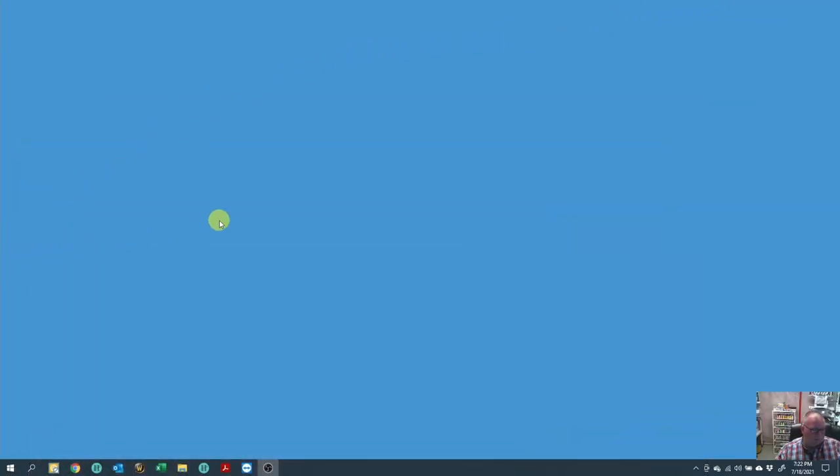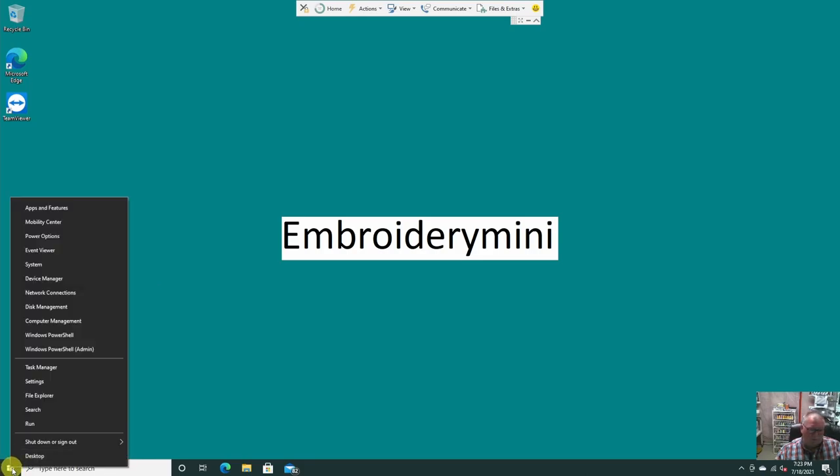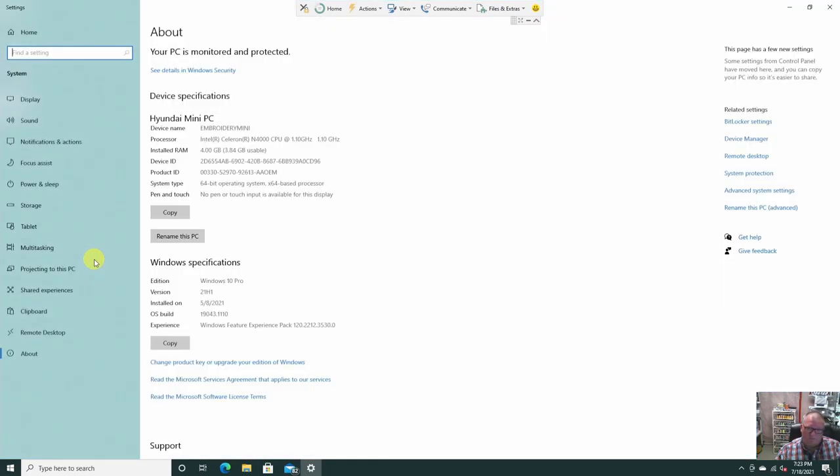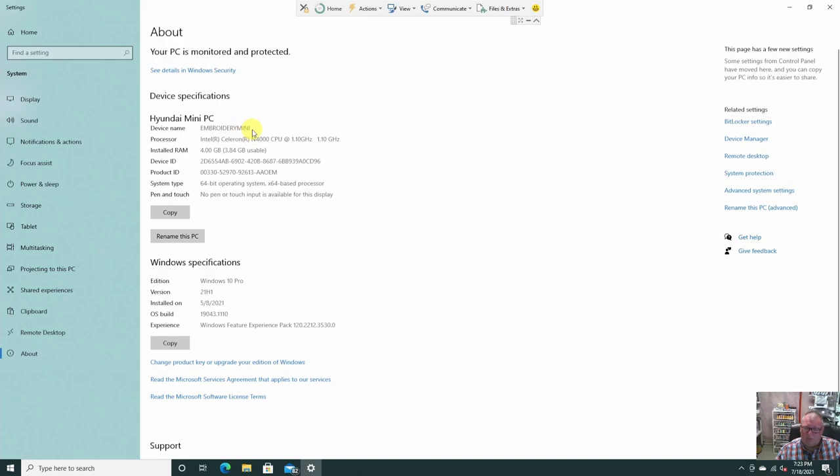I'm going to remote into my mini PC, which I call my embroidery mini. When you set up Windows, there's a computer name you can assign. I like to name my computers something meaningful, so this one is called embroidery mini. It comes in handy when we start mapping the drive. To rename it, just right-click on the Windows icon, go to System, and the device name is shown there. Click 'Rename this PC,' type in what you want, follow the prompts, and you're good to go. Note that a reboot is required for the name change to take effect.